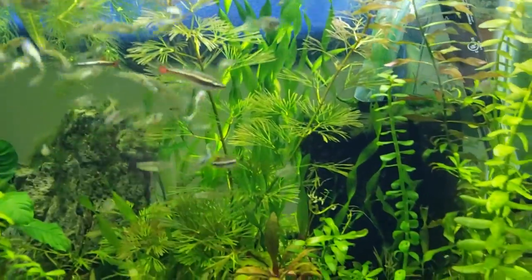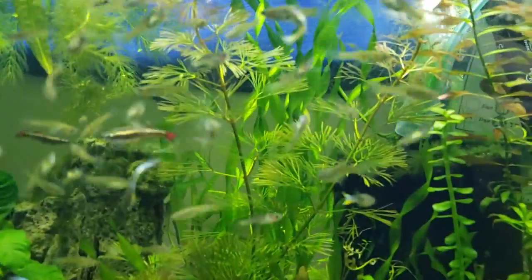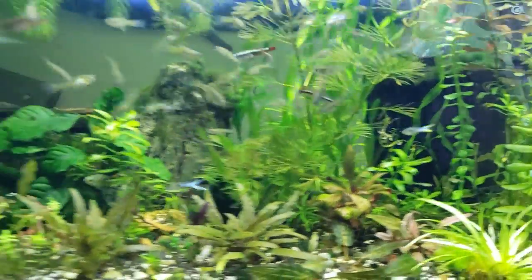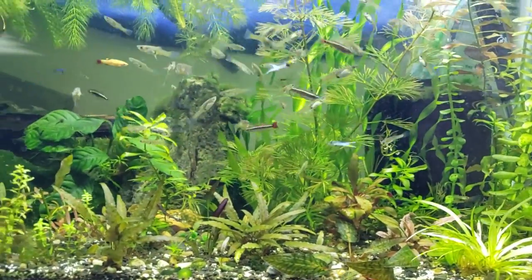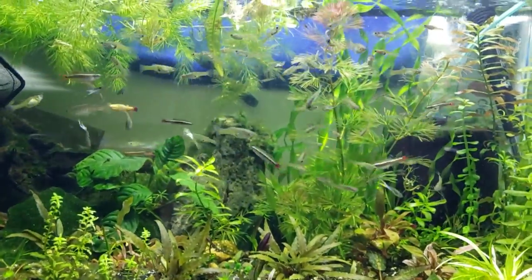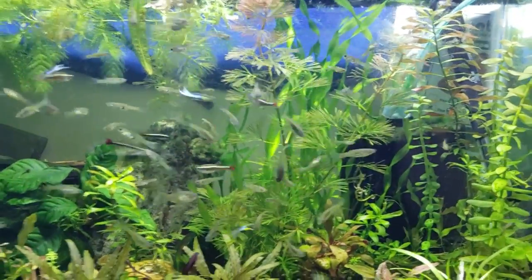For example, this cabomba furcata — if it were in a higher-tech tank, it would be denser, and then there would be more grazing opportunities in between those little needle leaves. So let's go upstairs, check out the rest of the list, and really get this going.